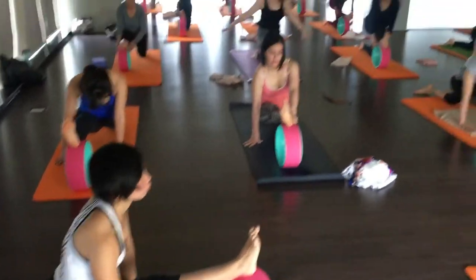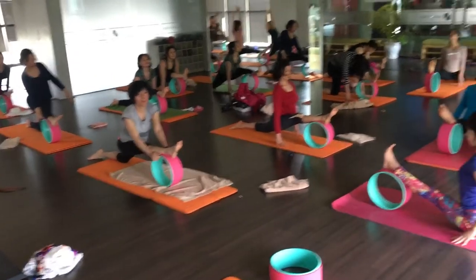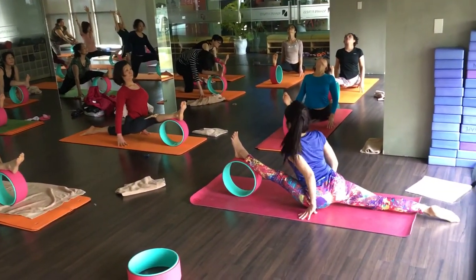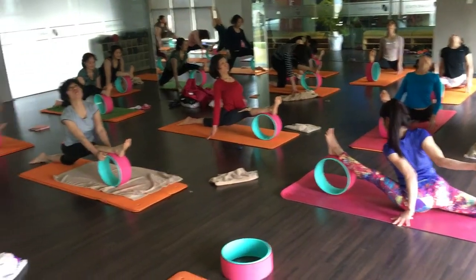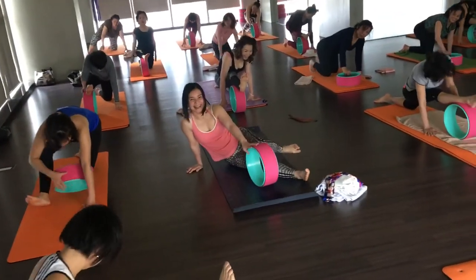One, two, three, four. Control. Maintain balance. Five, six, seven, eight, nine, and ten. Okay. Thanh chan, you'll actually — let's wait.